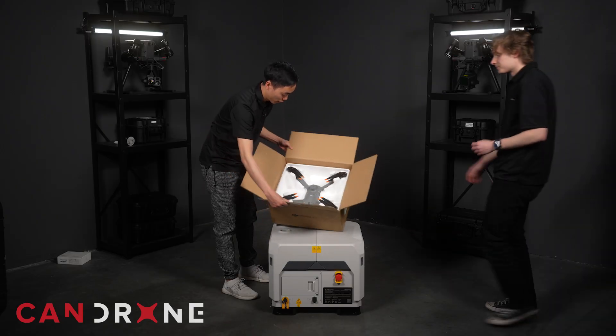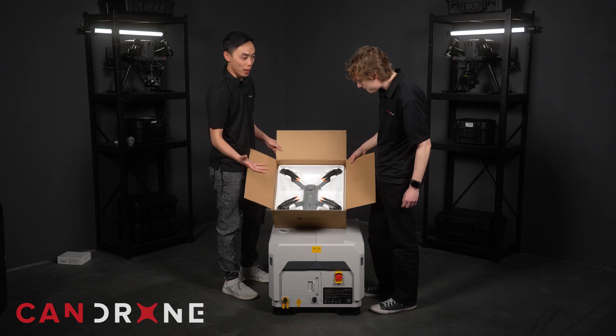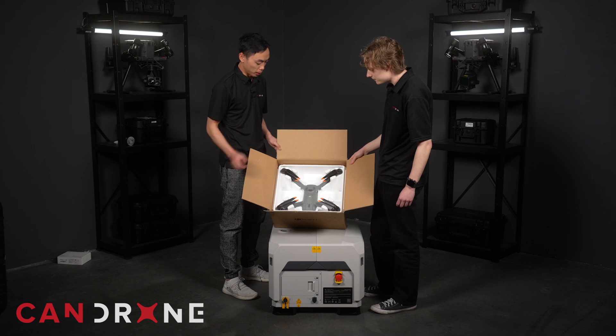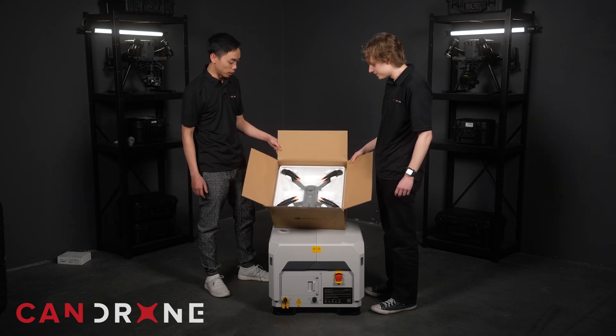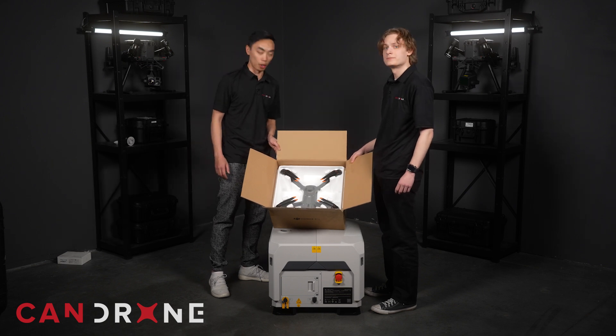Look at that! It's not as fancy as some of the other packaging — like the hard cases that the drones typically come in — but this is primarily meant to be used in the dock. So it's not really meant to be transported on its own all the time.